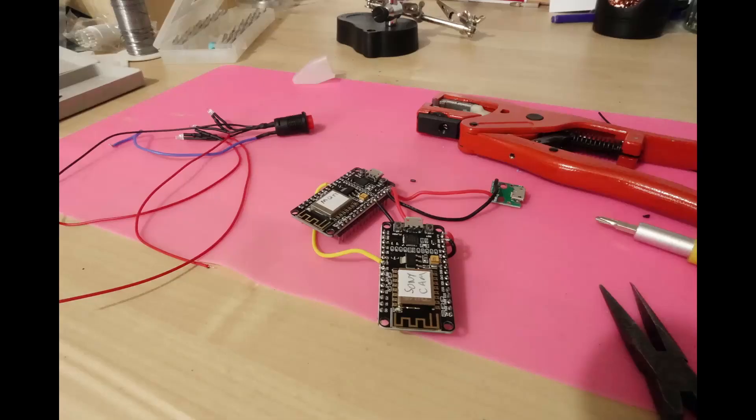The solution uses two ESP8266s: one determining when to take the photo and the other controlling the camera. The camera code is mostly what Reinhardt wrote, with the addition of a new interrupt routine to handle the input from the other ESP. With that in place, all that's needed is a case.